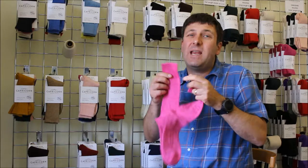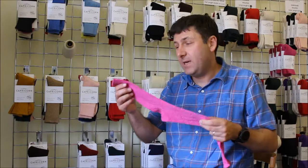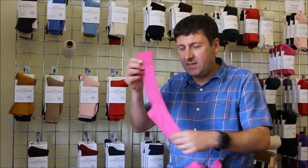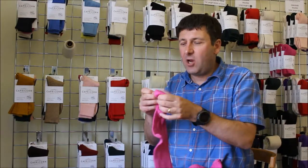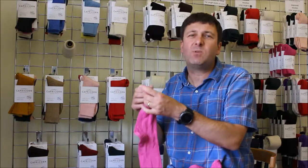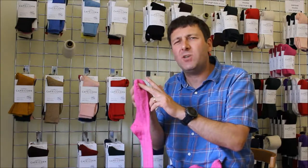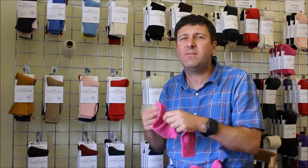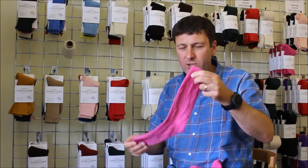It's a thin sock, so it can be worn in winter and summer, all throughout the year. It's got an elasticated top to hold the sock up, and it's actually got a link toe on it. As with all our thin socks, we put that link toe in, which means there's no harbour ridge on the inside of the sock — so it feels really nice within the shoe.